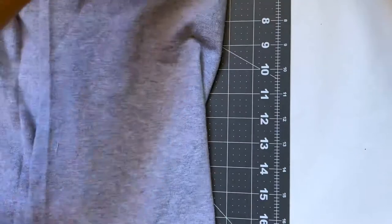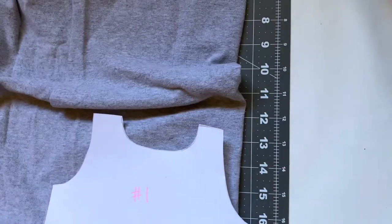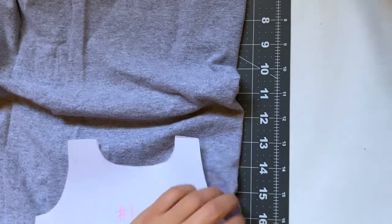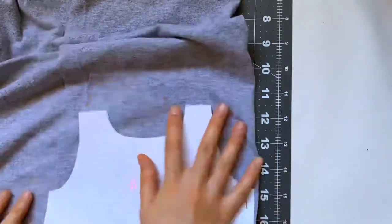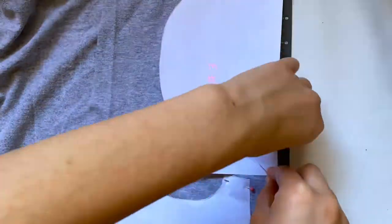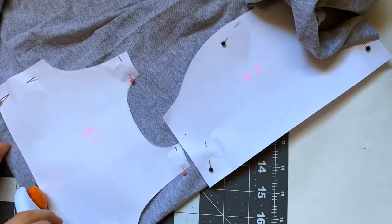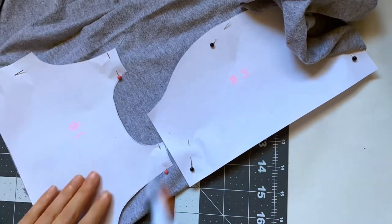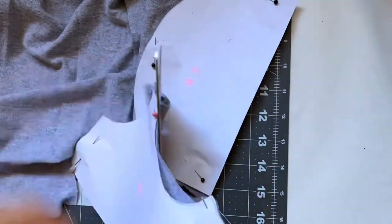I'm folding over my fabric once because for the two patterns I have, I'm going to need two of each. So I'm going to pin my pattern onto both layers of fabric so that when I cut it out I already have two pieces easily. I'm going to pin both patterns on at the same time and then cut them out. The cutting mat was great for straight lines but the curved ones were a little harder, so I just went in with scissors. After all the pieces are cut out for the crew neck, we can move on to the sewing.